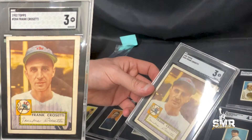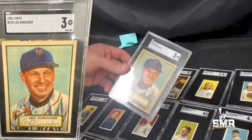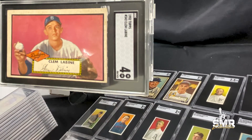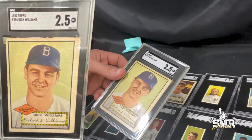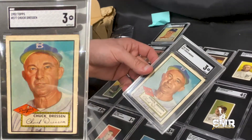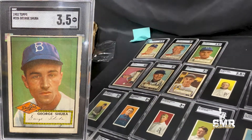We got a Frank Cassetti '52 high number in a 3, a Leo Durocher '52 high number in a 3, a Clem Labine '52 high number in a 4, a Dick Williams '52 high number in a 2.5, a Chuck Dressen '52 high number SGC 3, and a George Shuba '52 high number in a 3.5.